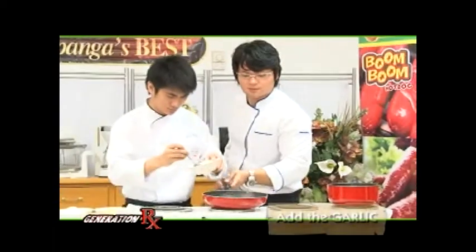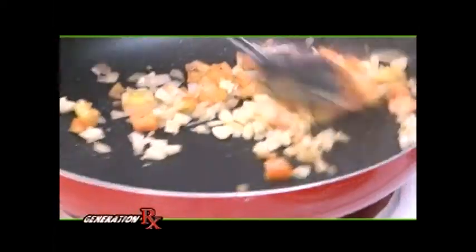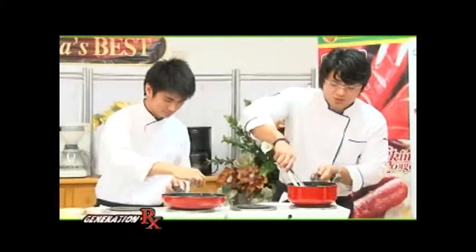Add in the garlic — not too much. It depends on you. If you want more garlicky flavor, of course you add more garlic. If you want more onions, more onions. So keep on stirring your pasta.